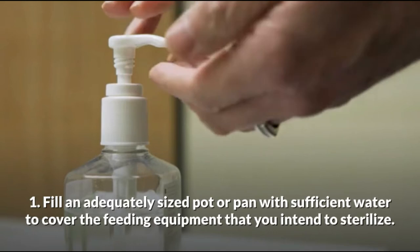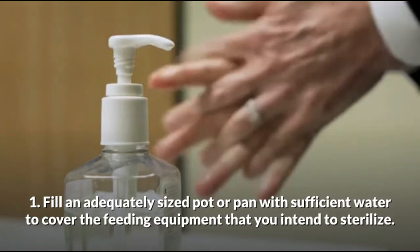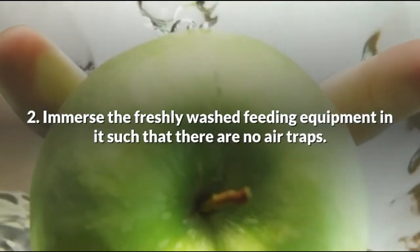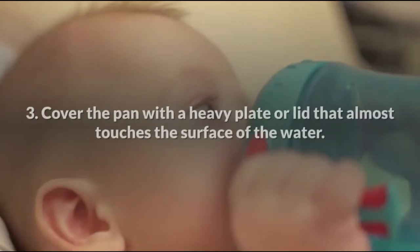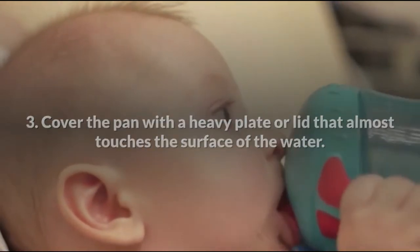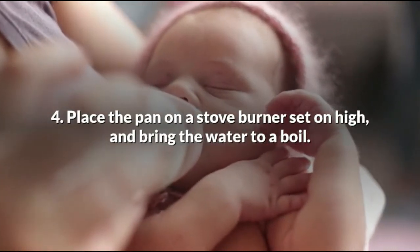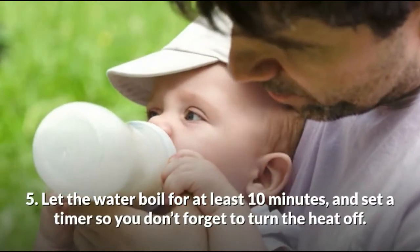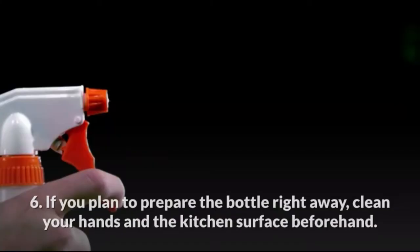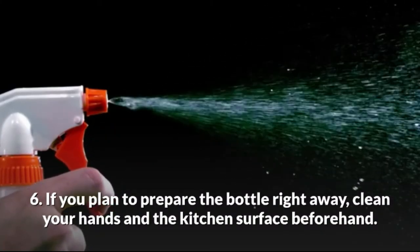Method 1: Boiling. Fill an adequately sized water pan with enough water to keep the feeding equipment submerged. Immerse the freshly washed feeding equipment, ensuring there are no air traps. Cover the pan with a heavy plate and let it almost touch the surface of the water. Place the pan on a stove set on high and bring the water to a boil. Let the water boil for at least 10 minutes and set a timer so you don't forget to turn the heat off. If you plan to prepare the bottle right away, clean your hands and the kitchen surface beforehand.